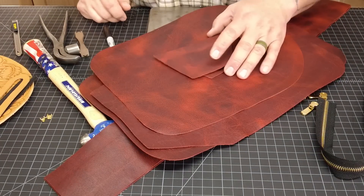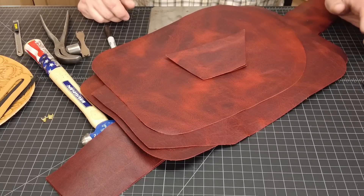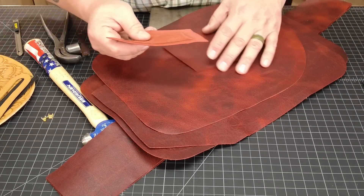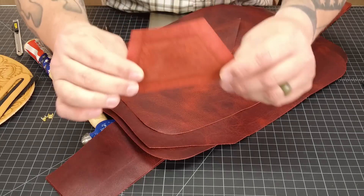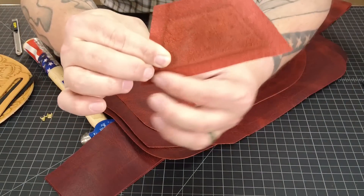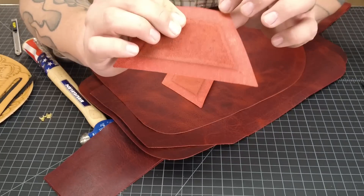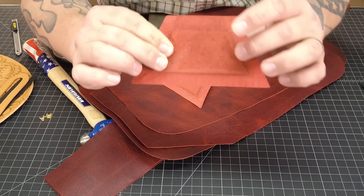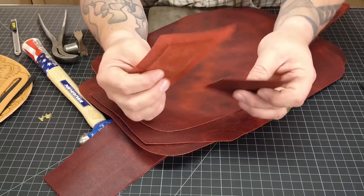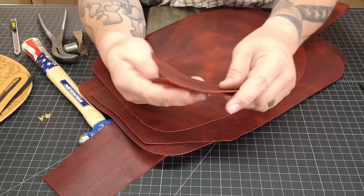First thing we're going to start with — we'll have all of our pieces cut out according to the template, and we're going to talk about the skiving on each piece. These two trapezoid-shaped pieces are identical and the skive goes all the way around the outside, about a half an inch deep. All of the skiving on this bag, except for one piece, is about a half an inch deep and roughly half the thickness of the leather. These two pieces are what connect the shoulder strap to the main body of the bag, and you want to skive all the way around both of them.